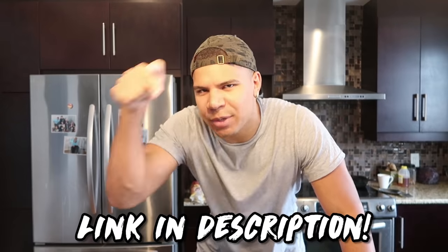Hey yo what's good! It's your boy Wolfie! Welcome back to DIY Wolfie! The other day I saw a video by Simple Cooking Channel on how to make bubblegum. And honestly I never really thought about how to make bubblegum until I saw that video. So I will leave his link in the description below.